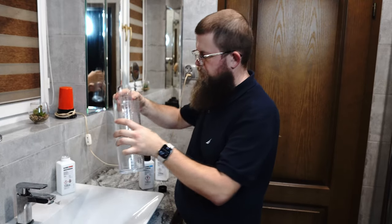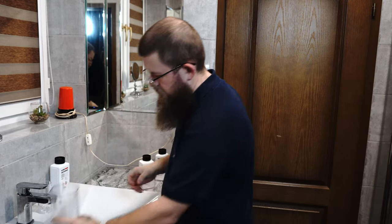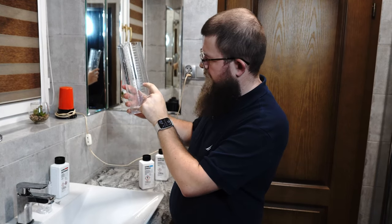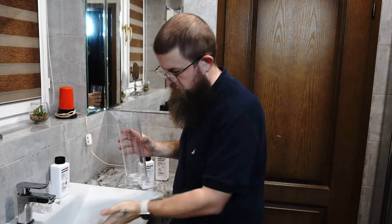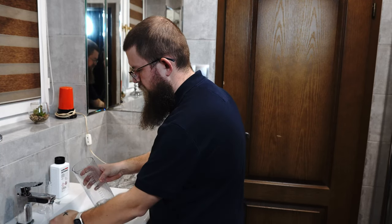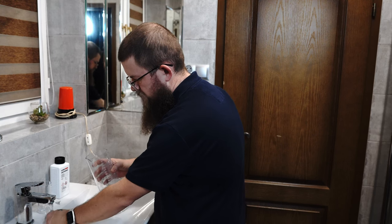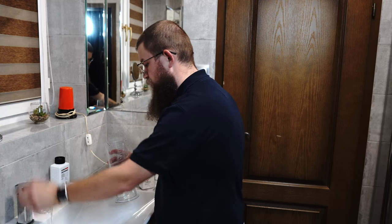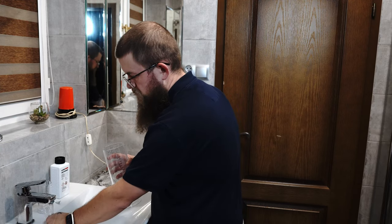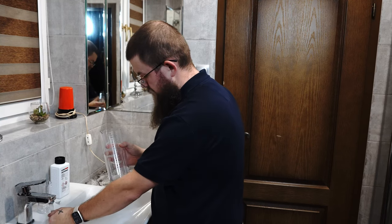We pour the 50 milliliters into the bigger container. Remember to close the developer bottle right away. To have half a liter of developer, we add 450 milliliters of water — or just add water until we reach 500 milliliters, being careful not to go over. Make sure your water isn't too cold or too hot. You want it at room temperature, around 20 degrees Celsius (68-70 Fahrenheit). If you keep chemicals at room temperature you basically never need to measure their temperature.